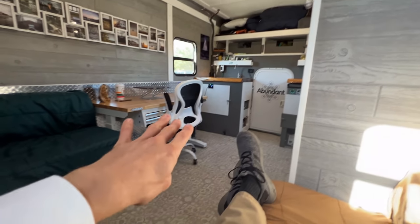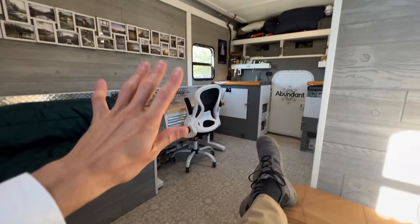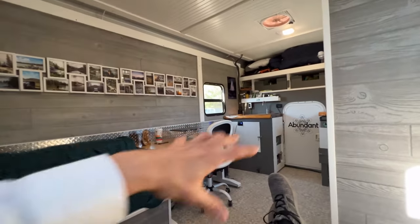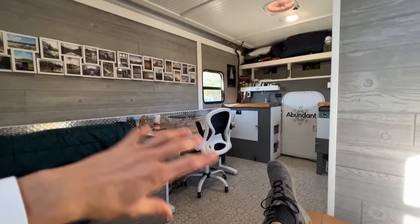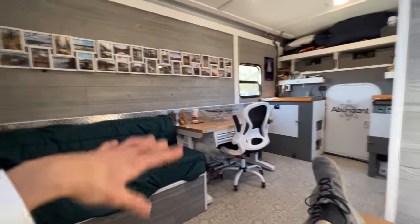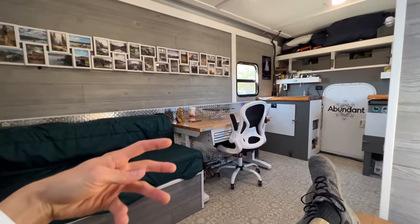I've had about six people in here just hanging out and it doesn't feel crowded because it's so wide and tall — it's a big space. It really feels comfortable, more like a home or a studio apartment than a cramped van conversion. Hey, what's going on guys, it's Nomad Brad here, and today I wanted to take you on a tour of my completed box truck Abundant. Let's go check it out.